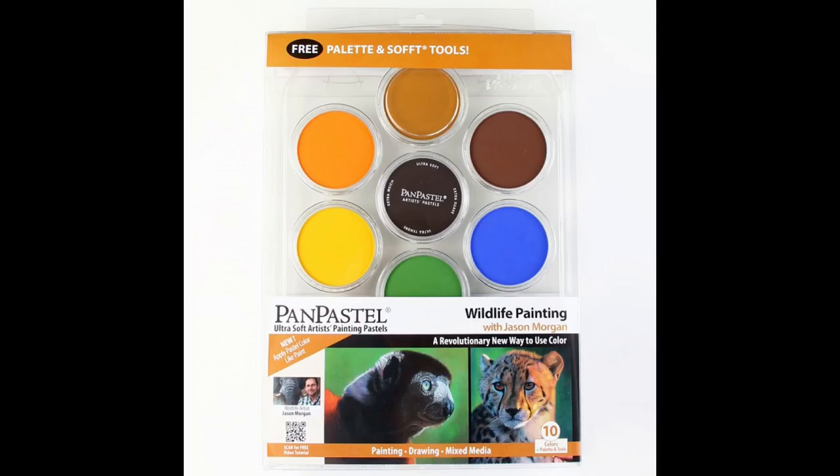Now what about extra supplies? What if you do want to purchase more things and what are they required for? We could class more paper as extra supplies — different colours. Pastel matte comes in lots of different colours. The ones I generally use are light blue, which is really more of a grey, dark grey, and brown. I generally pick the colour based on what's most suitable for the particular subject. You may want to get a couple of extra sheets of different colours.